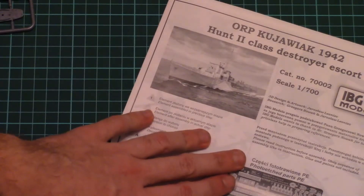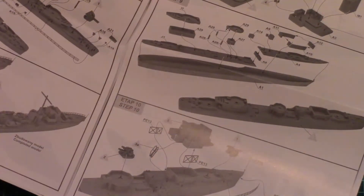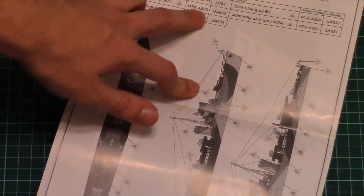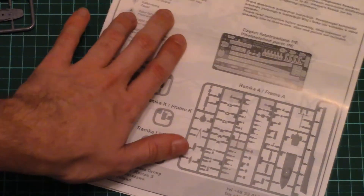Then we have the assembly manual, which is printed on glossy paper. On the first page there is a parts map, and then on the next page we have the assembly process straight away. Each step is explained with the help of 3D images, and I think it should be easy to understand what you have to do at each step of assembly. Here you can see the marking guide, which is printed in black and white — and I would say that is the only sad part in this kit, because you would have to guess colors by yourself. Note that paint numbers are given in Hataka Hobby and Live Color paint numbers, so you would have to find a transition chart in order to get the right shades in your favorite manufacturer's product range.